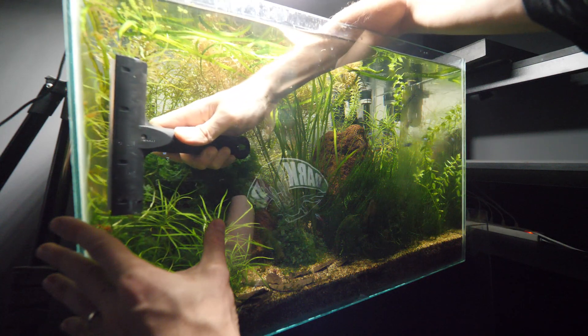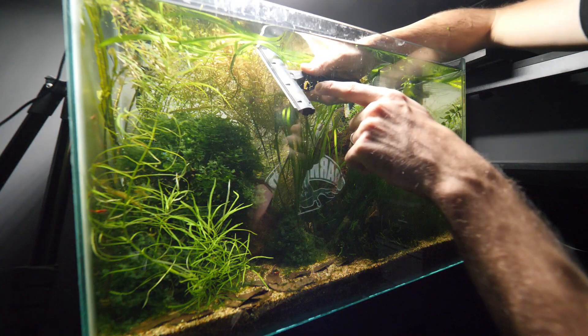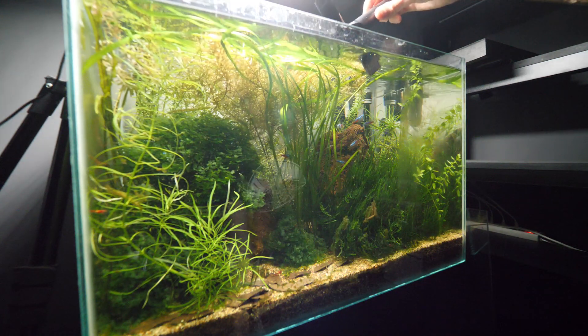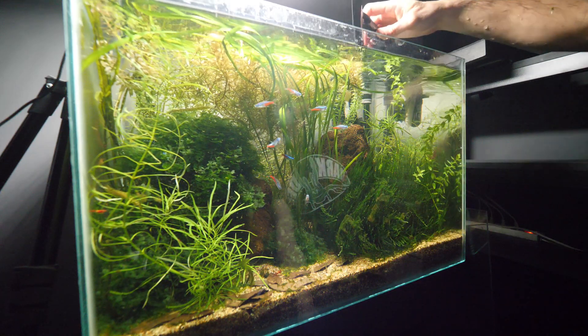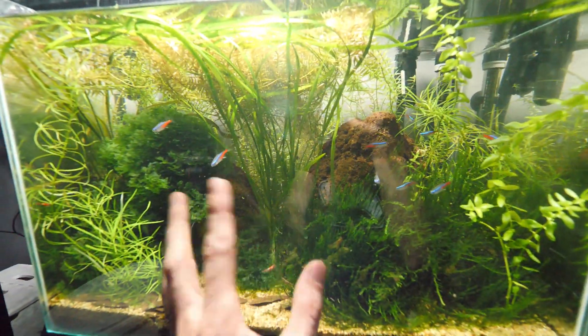I'm also scraping the snails off the glass at the same time. This is the scraped-off algae — I think the shrimps will eat that eventually. The difference is so huge; in reality you can now see far better inside.